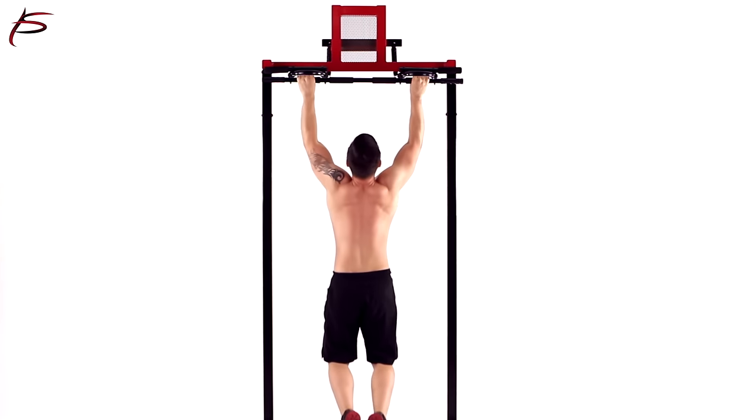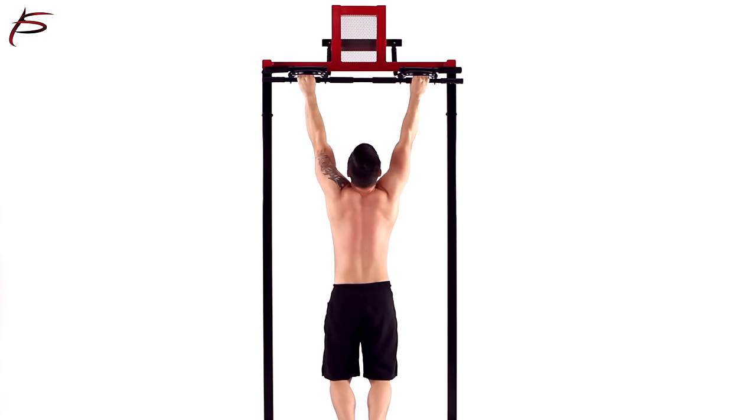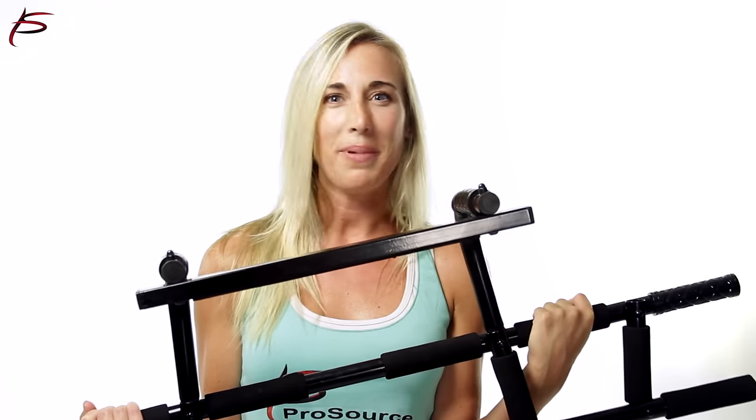This Portable Multifunction Chin-Up Bar is an easy and inexpensive way to tone up your muscles and get that beach body you've always wanted. Order yours today!